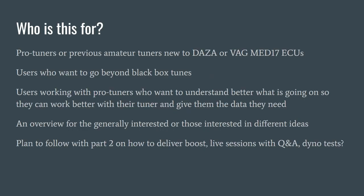This video is for pro tuners or previous tuners that want to adapt to this platform, people that want to go beyond black box tunes, and people that want to understand what's going on when they work with a custom tuner or something given the data they need. Our plan would be to follow this up with part 2 on how we actually deliver the target boost that we're setting in this video, and possibly live sessions with Q&A or dyno tests.